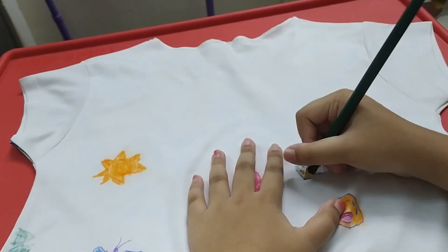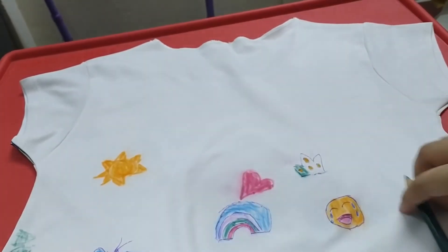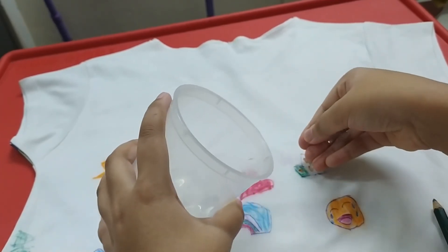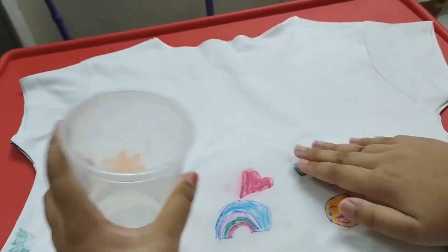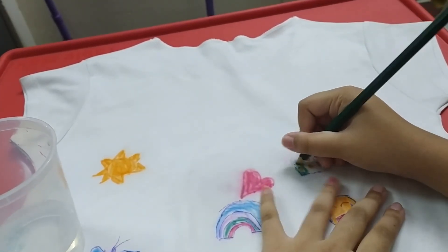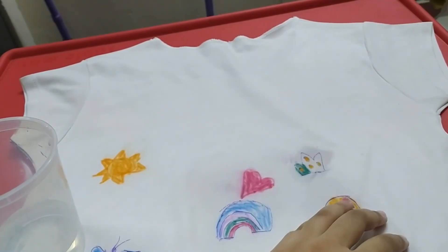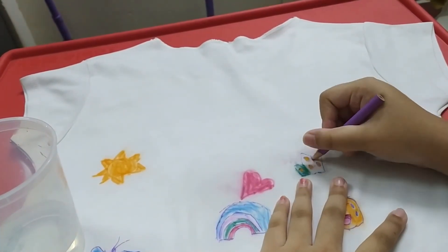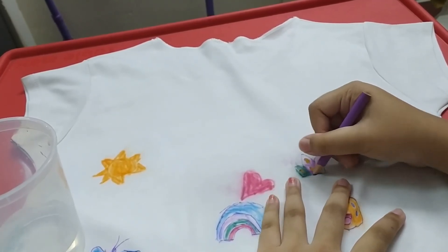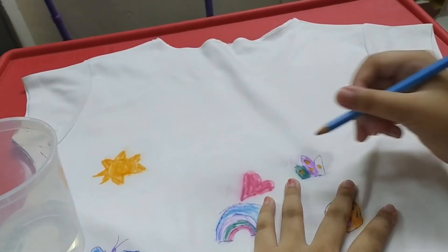A little bit of green here. I didn't put water in this one because that would be too dark, but I'll put just a little bit of water and spread it. Now it's coming! Next I'll do violet — I like this color, violet. And I'll do blue also.